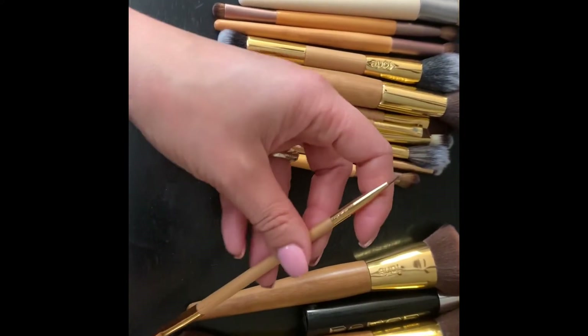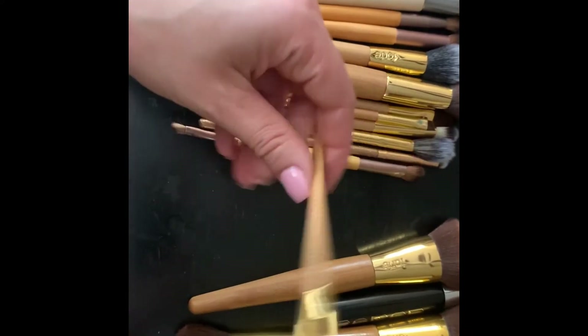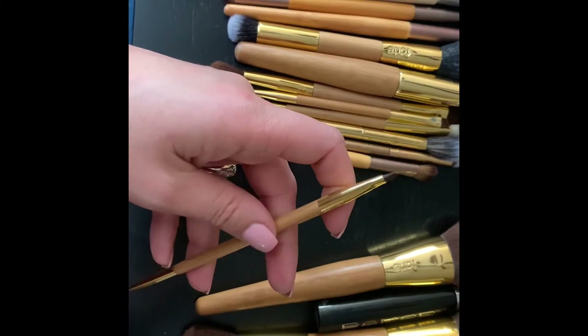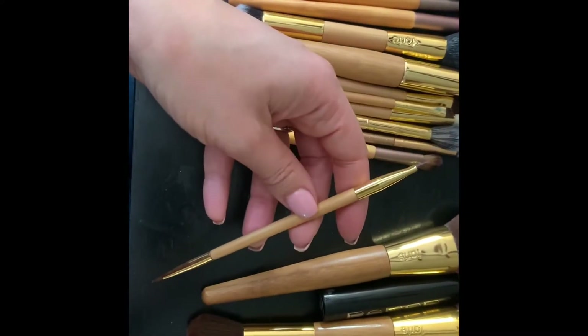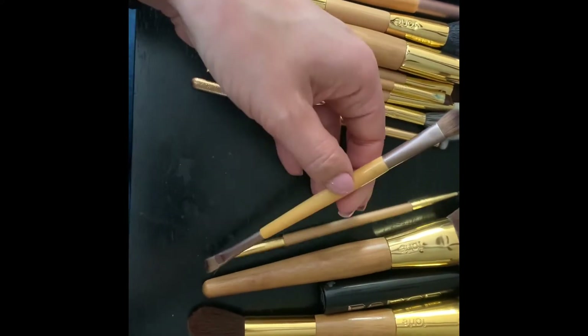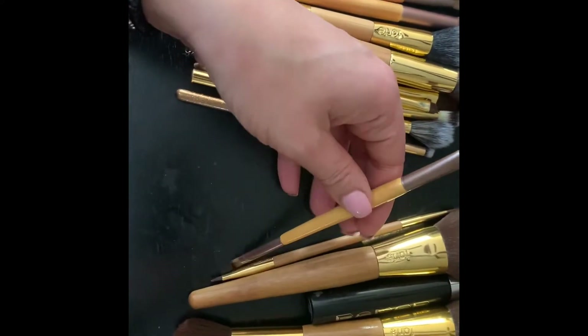The next brush is perfect for lip or eyeliner. The tip here is nice and thin and pointy, so you can use it for eyeliner, and the other end is perfect as a lip brush. I don't use this one very often, but it's nice to have.